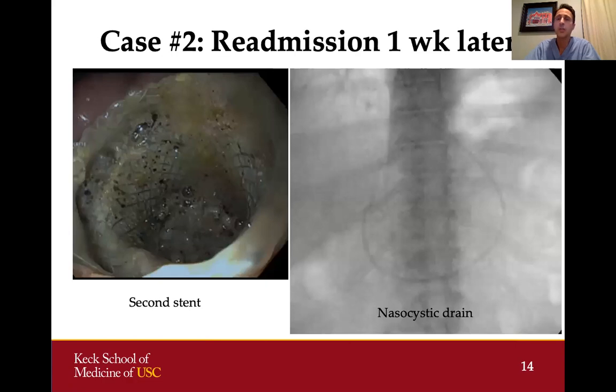The patient initially did well and went home the next day, but a week later started having fevers and abdominal pain and called our office. We readmitted him to the hospital. This type of procedure with necrosectomy does have a pretty high rate of complications and infection, so it was not surprising that this patient had to be readmitted.